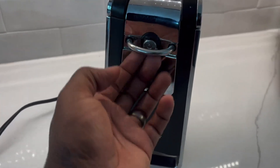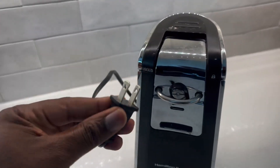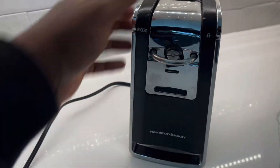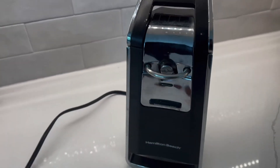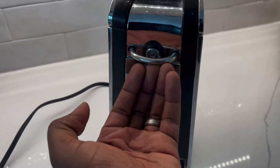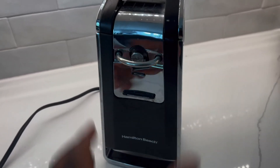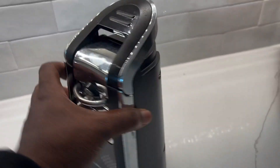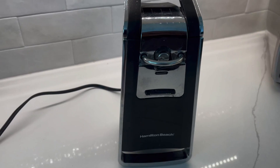The idea is that you put a can here, and then once you plug it in — because it's electric — you get it started and get it rotating. Once you put a can here, it will rotate it and start opening it. So it opens the can, which is pretty amazing.